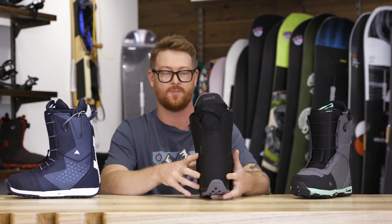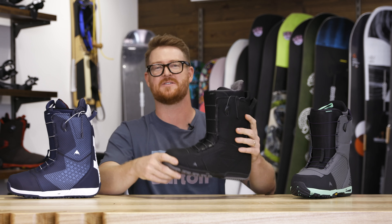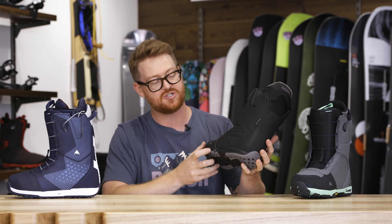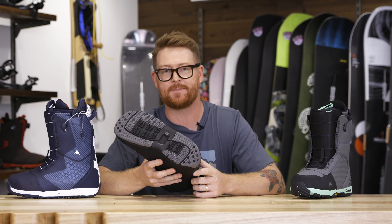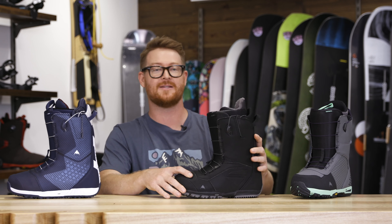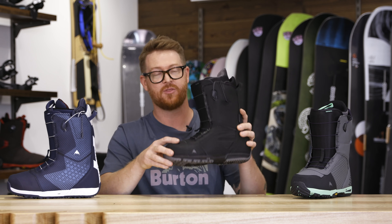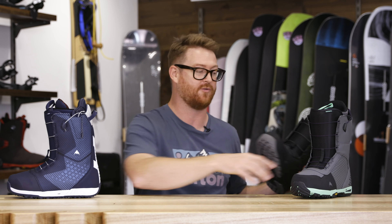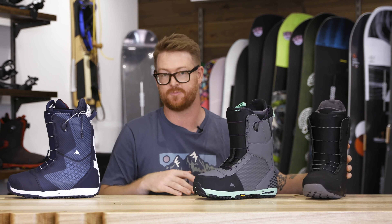The Ruler has an Imprint 2 style heat moldable liner, has a feel and flex rating of a 6, which is a little bit stiffer than average, B3 gel in the heel area, and a V-room outsole with EST optimization, which gives a lot of really good board feel. If you want a no-nonsense boot that's still really comfortable and reactive, the Ruler's a great choice with the Speed Zone variety. It also comes in BOA and wide style options, which is hard to beat.